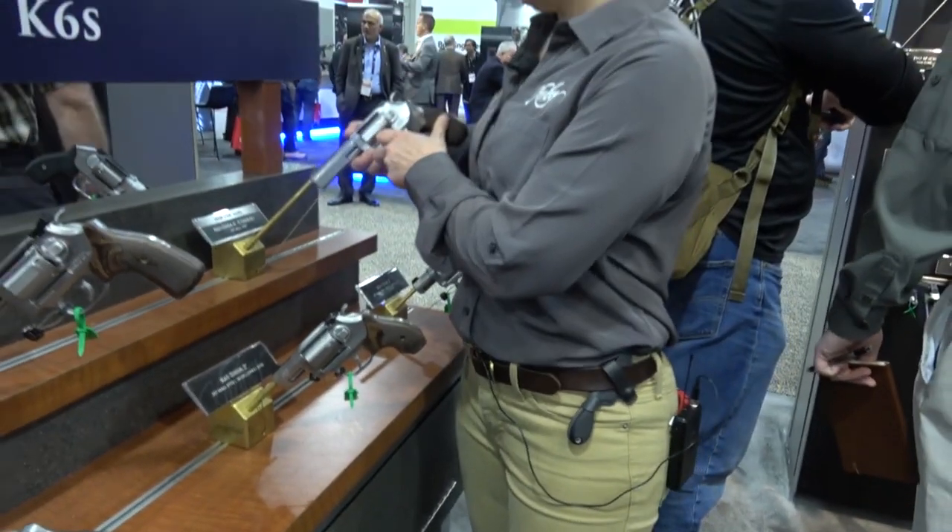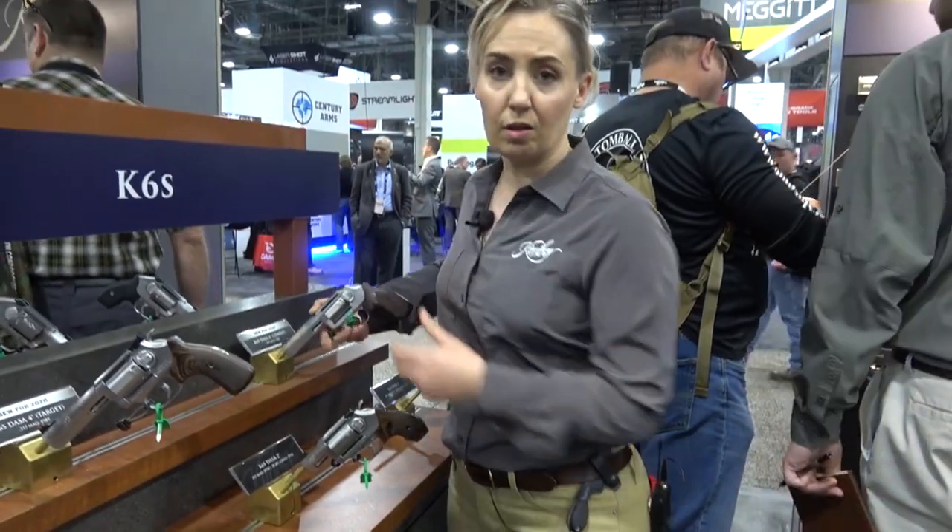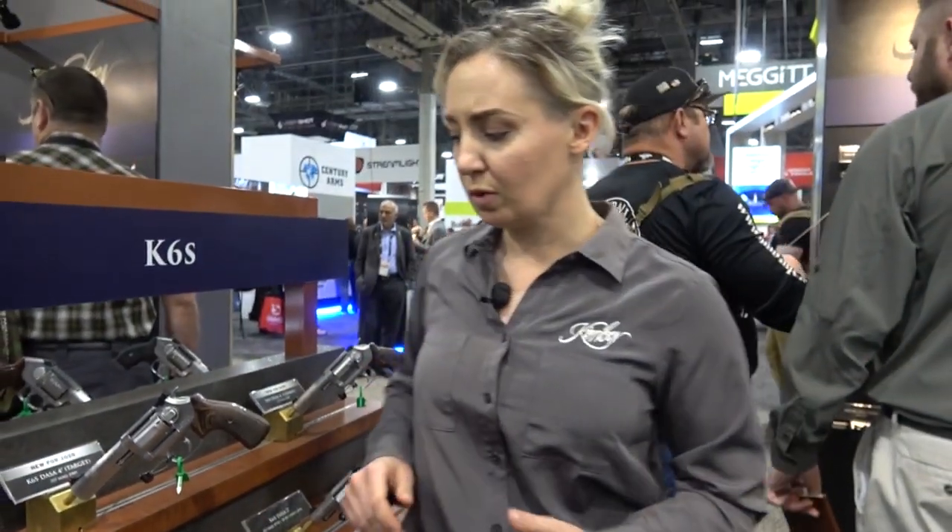We're super proud of all our wheel guns and look forward to continuing to grow the program. We started with a two-inch barrel, moved up to three last year, and here we are at four. Keep your eyes and ears peeled for any new updates to this family.